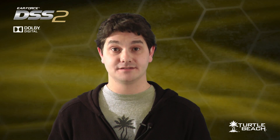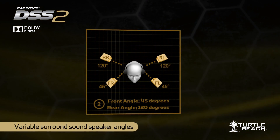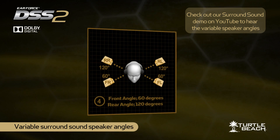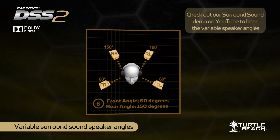Our original DSS had only one set of surround sound speaker positions, just like the other Dolby Surround Sound headsets. The DSS-II lets you select between six different speaker angles, so you can adjust the position of the front and rear speakers and select one that sounds best for you. This innovative feature is a first in Dolby gaming headsets, and you can only get it from Turtle Beach.